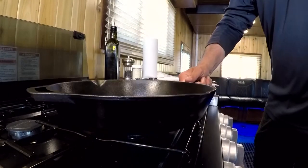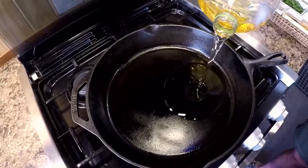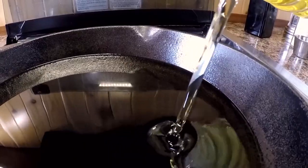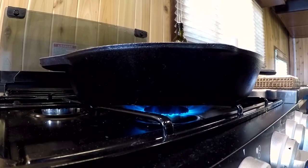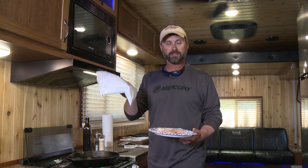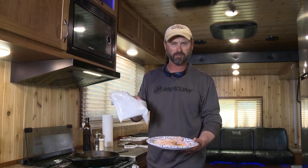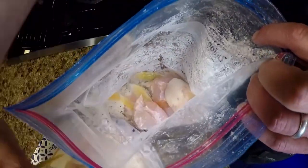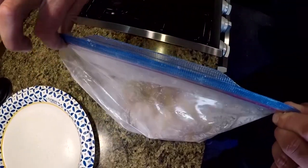I've switched over to a cast iron pan with about an inch of oil, heating it up to around 350°F. You can use vegetable oil, canola oil, or peanut oil — whatever your favorite is — or a deep fryer works great too. I've got the wings here and I'm going to lightly bread these with cornstarch — about two-thirds of a cup, seasoned with salt and pepper. I'll throw all of these into a one-gallon bag with the cornstarch, shake them around, and then set them on a plate while the oil warms up.